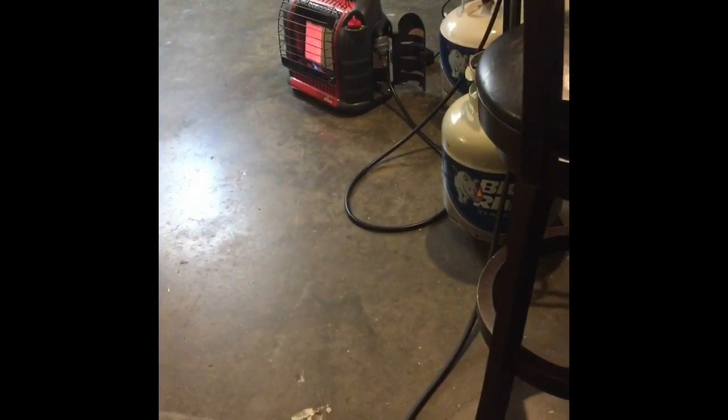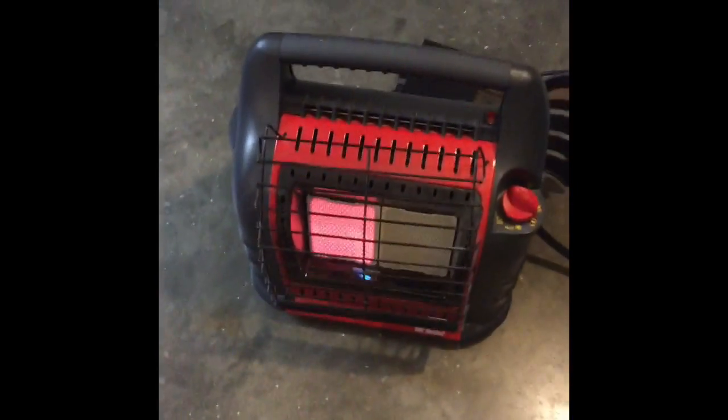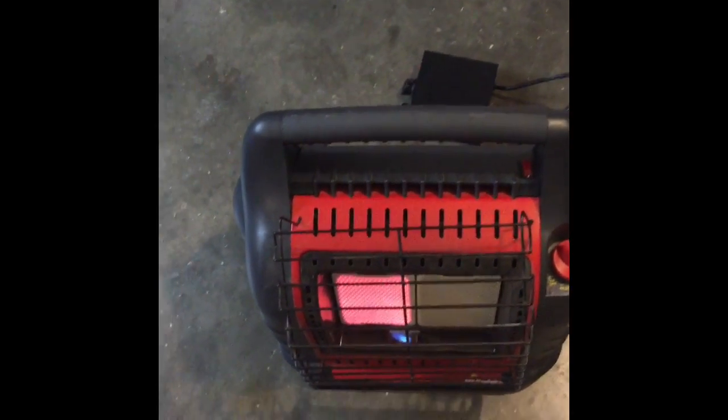This is the heater I've been using most of the time. It actually works really good — it's kind of loud.